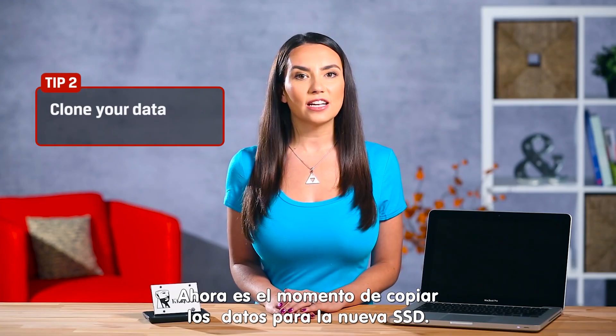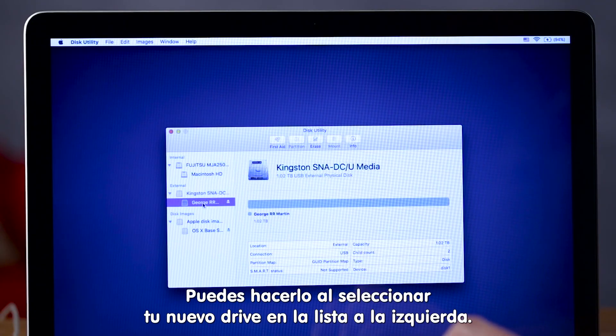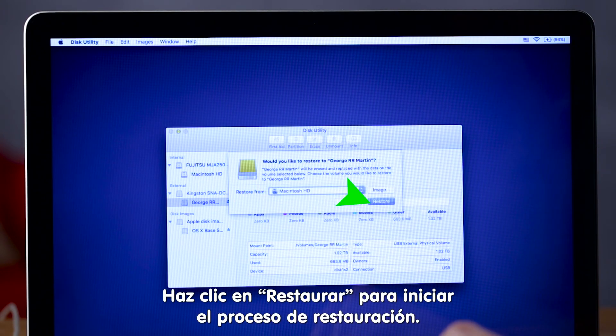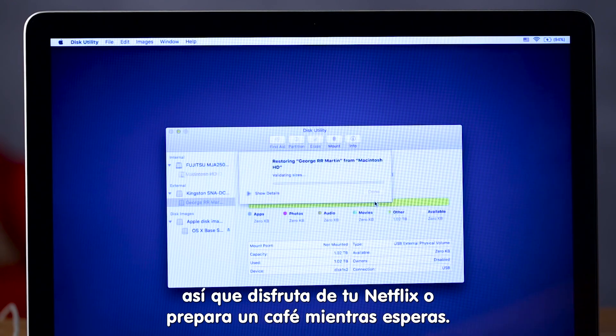Now it's time to copy the data to the new SSD. Select your new drive name from the list on the left — there's George. Go to the upper menu bar and click Edit to find the Restore tab. Select Macintosh HD as the source and click Restore to start the restore process. Depending on your system this might take some time, so fire up Netflix or grab a cup of coffee while you wait.